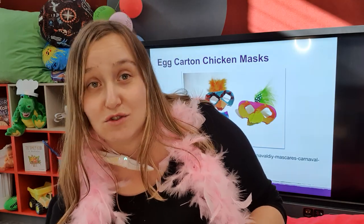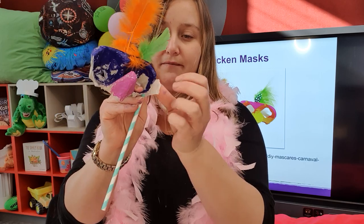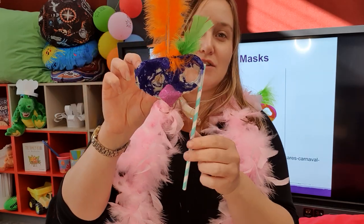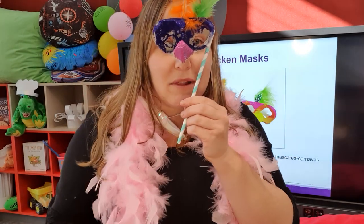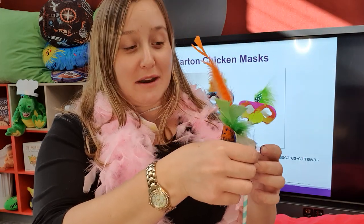If you didn't have a straw, a stick would be perfect. I'm going to stick that to the side and tuck that in, and then we have our fabulous birdie mask! You can hold it on the stick and use it like that - it's a lot of fun, a nice quick and easy one.